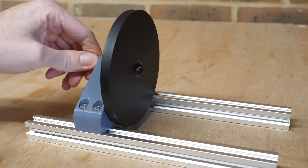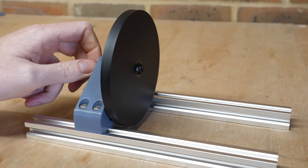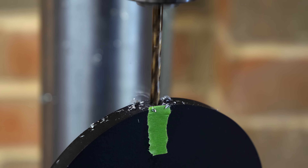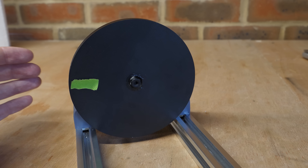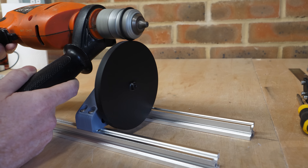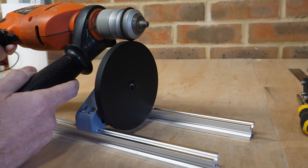It just needs balancing before being spun up to several thousand RPM, which can be done by removing some weight from the heavier side by drilling some small holes. An inertia dyno works by attaching a test device — in this case a turbine — to a heavy flywheel and accelerating it up to speed. By measuring the acceleration of the wheel we should be able to determine the turbine's torque and power output.